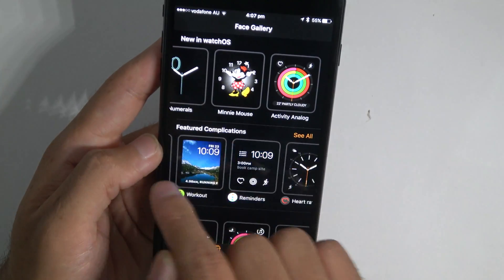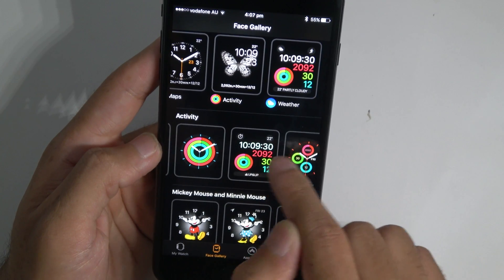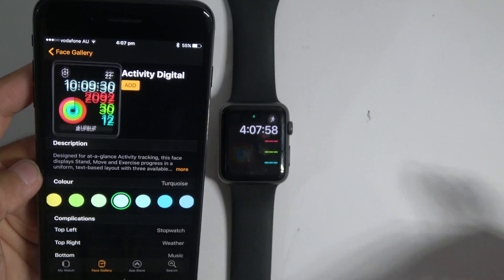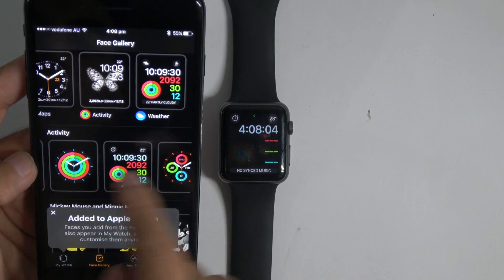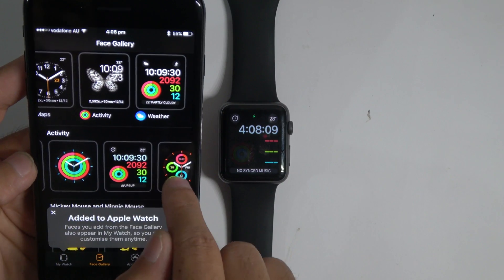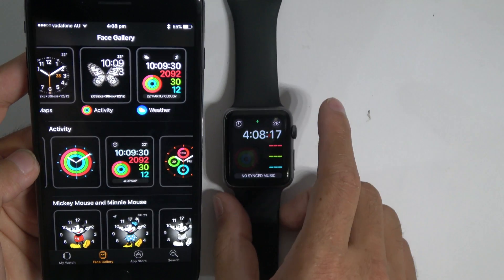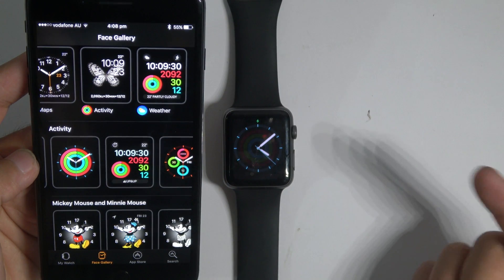So face gallery — you can explore all this, it's pretty cool. My favorite is this one, I'll just add it and see it happen live. Add. And boom, changed. Maybe this one — add it — and then we should see it come to life. Like boom, like that. It works over Bluetooth.